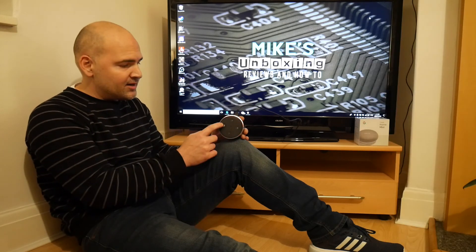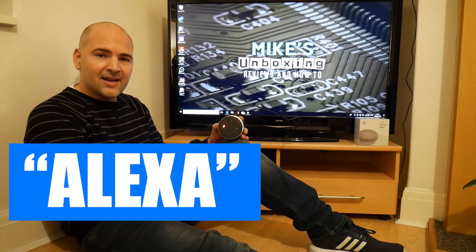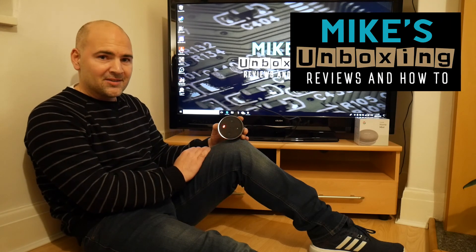So that's how to do a reset on the Amazon Alexa Echo Dot. I've been Mike, this is Mike's Unboxing Reviews and How To, and we'll see you again in the next video. Thanks for watching.